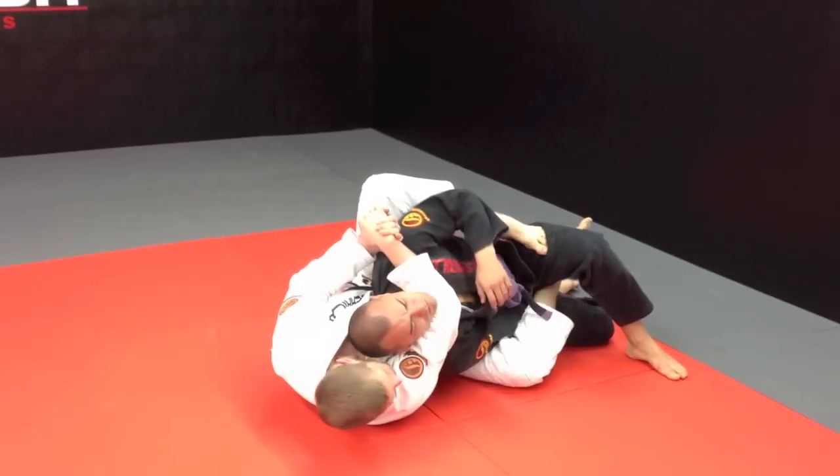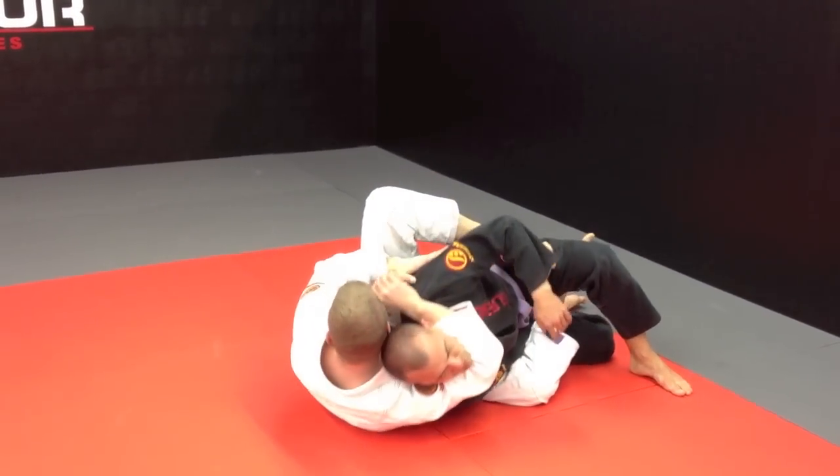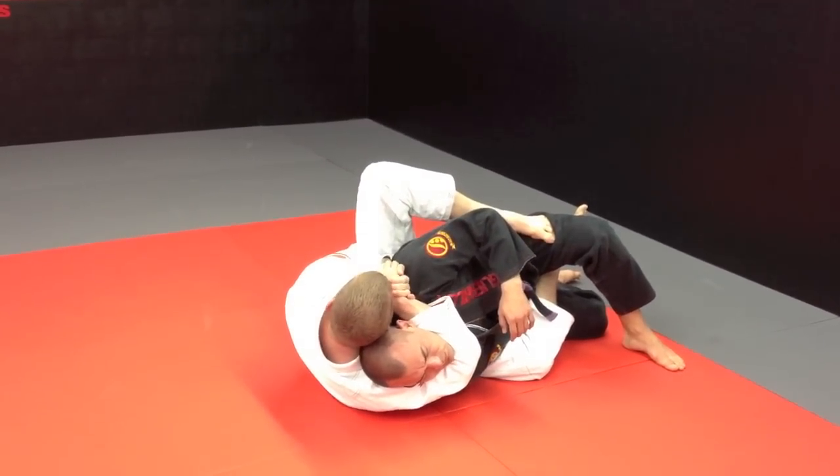Now the beauty about this is that I have an arm trapped in this, so finishing should be pretty easy. I grab my hands together and rotate. Elbow down the back, keep ear to ear, and squeeze.